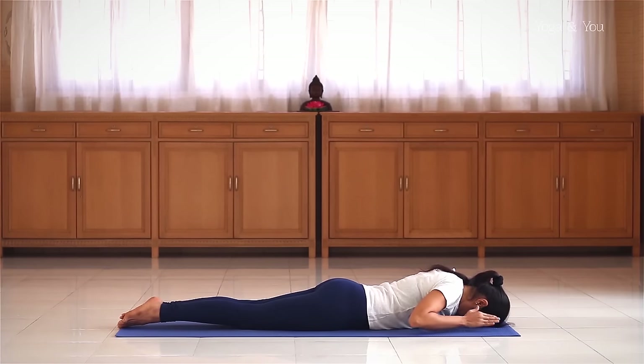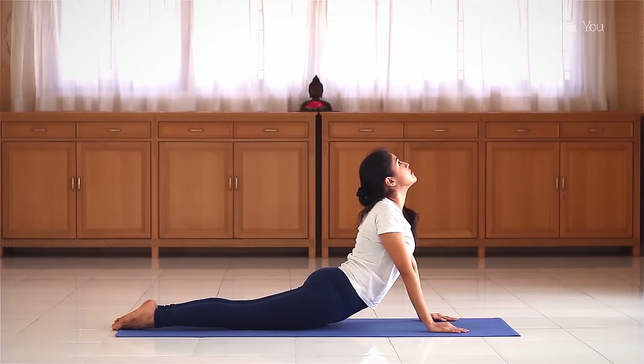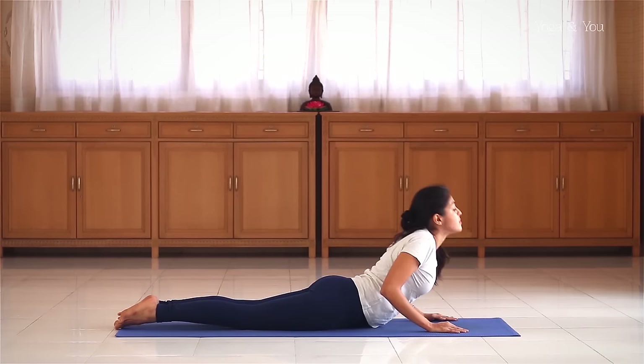Move the palms just beneath the shoulders. Inhale, head up, elbows straight, feet together, exhale down.